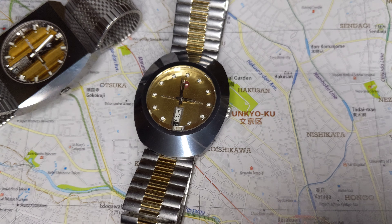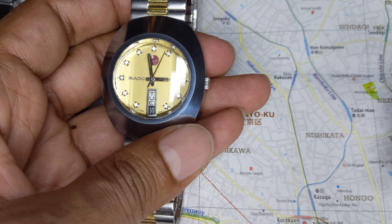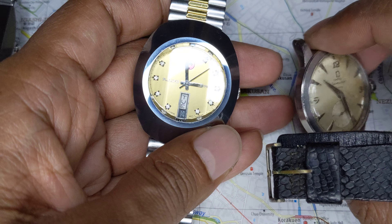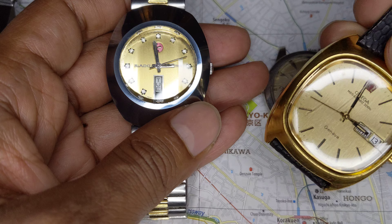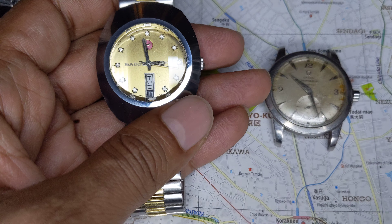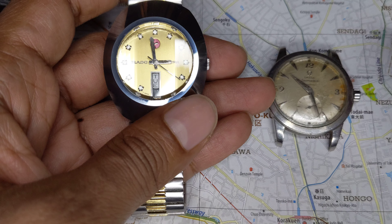When the Diastar shield came out in 1962, you could get a stainless steel watch like this Omega Seamaster, or you could get a gold-plated watch like this Omega Quartz — even though that's a much later watch. The Diastar does change everything.